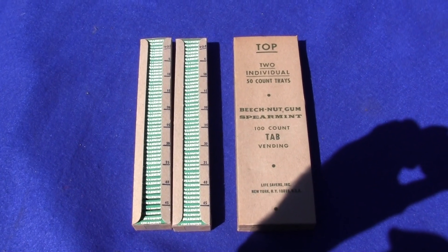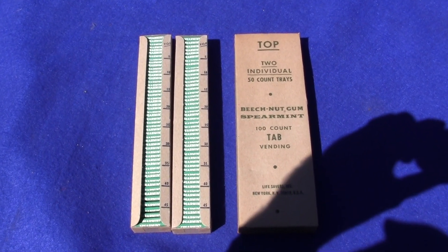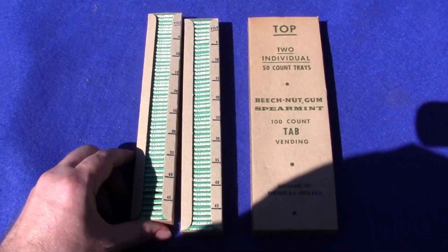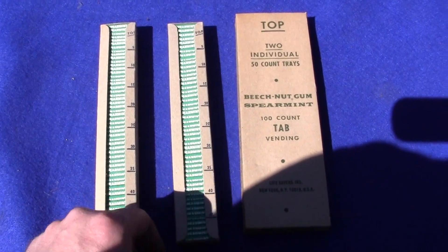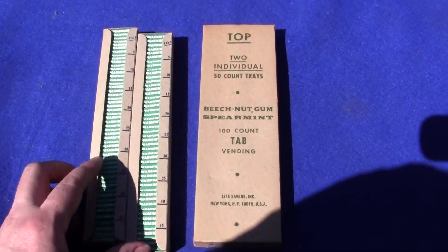Up for auction is the original NOS Unused Chewing Gum for the Pulver Short Case Gum Machines. It comes with two columns full of 50 pieces each — that's 100 pieces of tab gum.